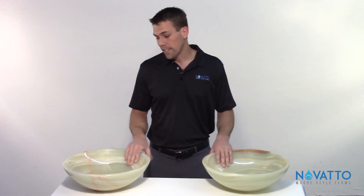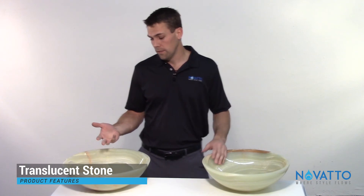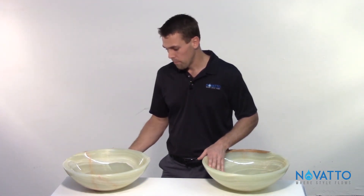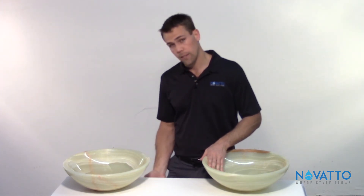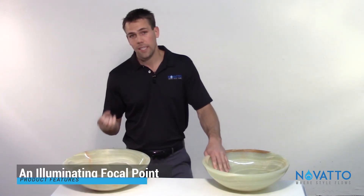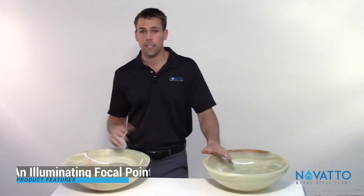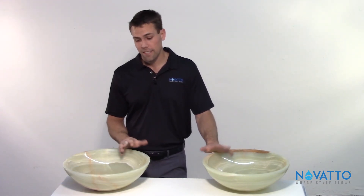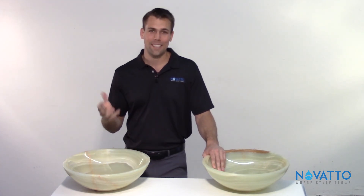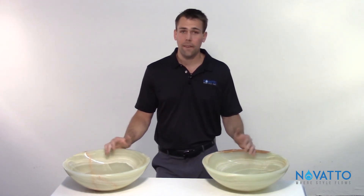The last thing I want to highlight is that onyx is translucent, so it gives you the ability to get fancy and put some lights underneath it. Some people put LEDs under their counter, basically flush with the counter, and when you turn them on it illuminates your sink — it's a really cool feature. Some people connect it to the lighting switch so it illuminates the whole sink when you walk in the bathroom.